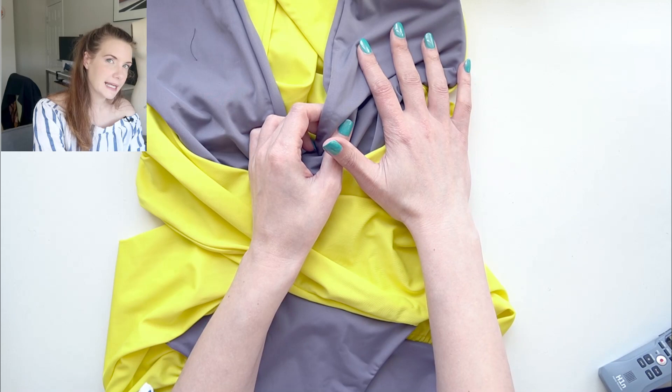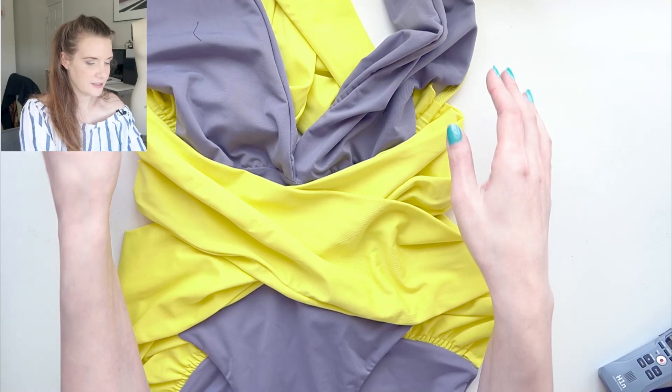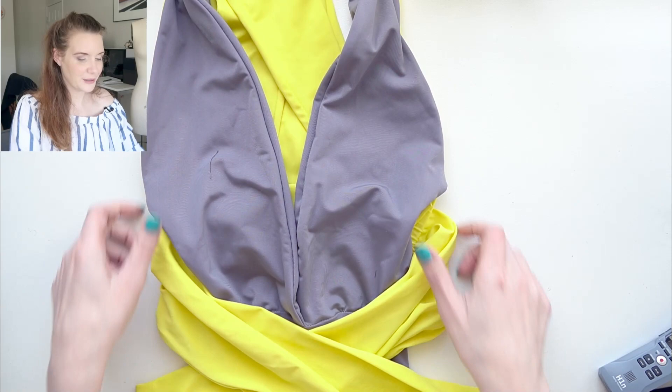It's pretty tricky to get into. The way I'm getting into it now is stepping in through the neckline and then pulling the bust over and then my arms through — that seems to be the easiest way. It's a really interesting design and I think I enjoyed doing it.